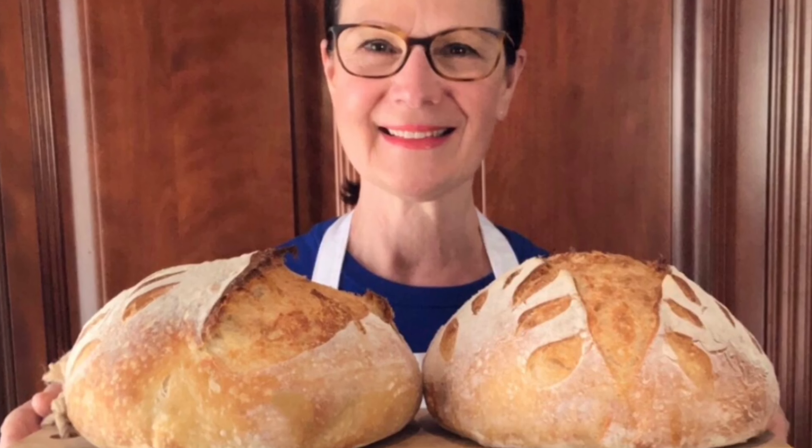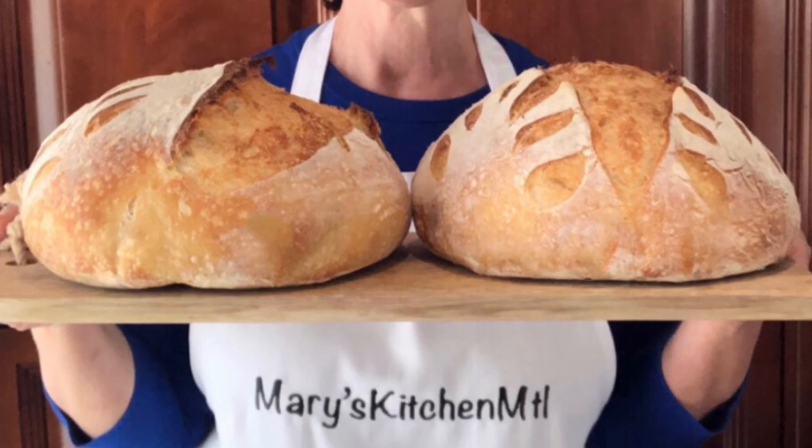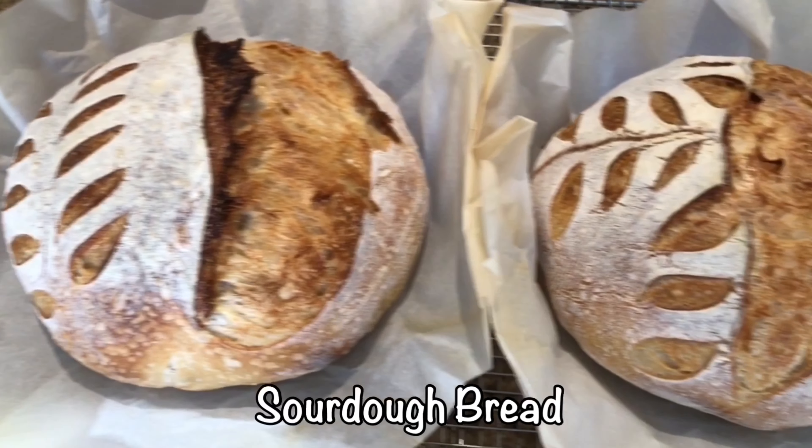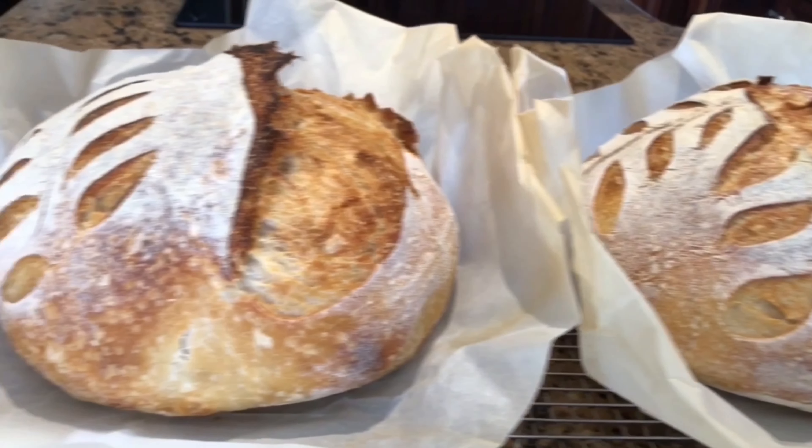Hello, welcome to my channel. My name is Mary from Mary's Kitchen MTL. I hope this video will inspire you to make your own sourdough bread. This recipe will give you two nice loaves with a golden crispy crust.